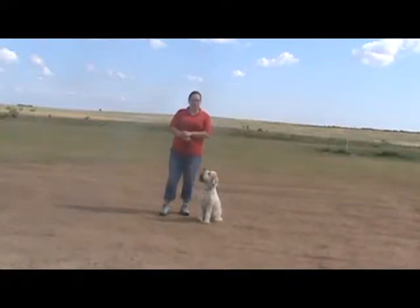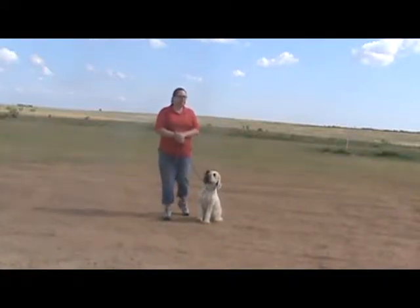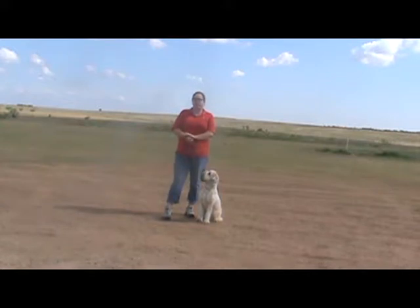So we have Sadie out. She's going to be in for her two weeks of training. She just finished week one. So I'm just going to put a little bit on tape for you to kind of show you what we've worked on so far with her.